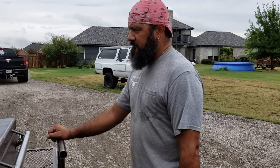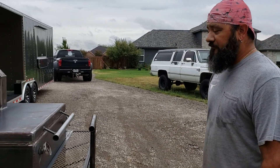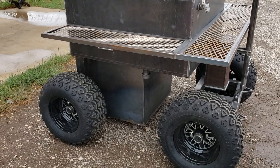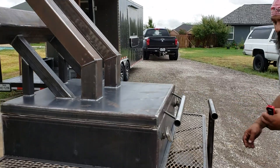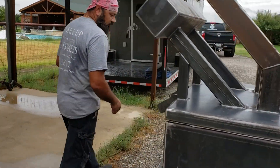I had a ton of people asking about how this thing worked and what it was all about — it's a very unique build for sure, I'm definitely digging it now. I thought I'd do a quick little video and show everybody how it works.